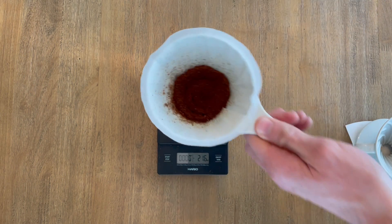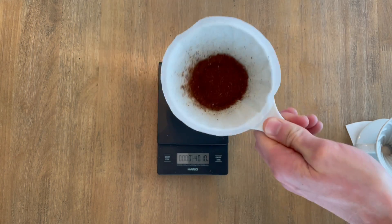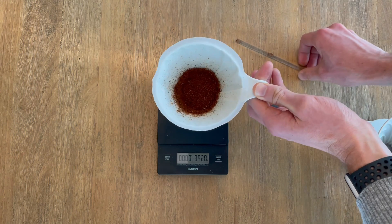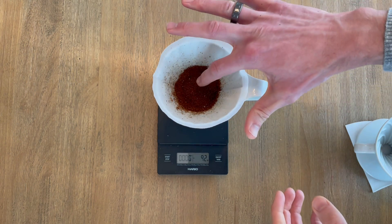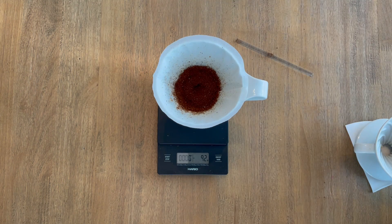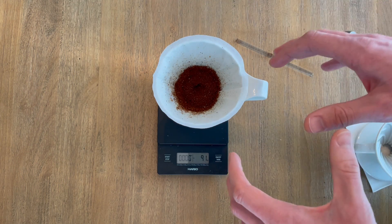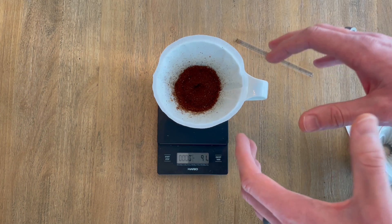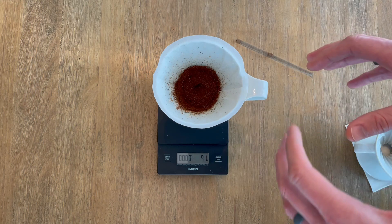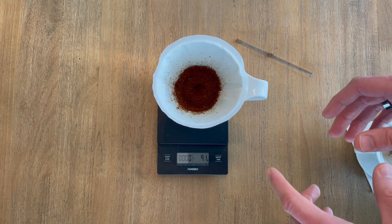The other approach, if that seems a little daunting or you don't have a stirrer, is what I call the divot. Simply take your finger and make a small divot in the center of your grounds. This has a very similar effect — it helps focus the water in the center where the grounds are the deepest to evenly saturate your grounds during the bloom stage.